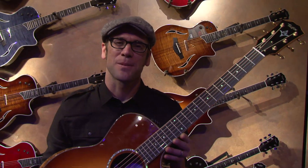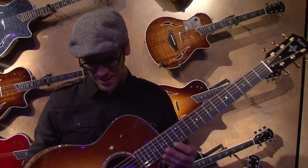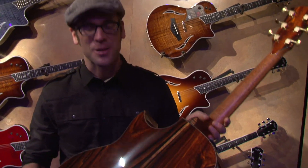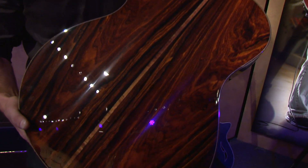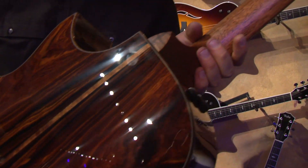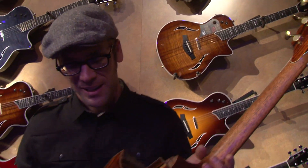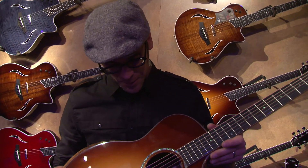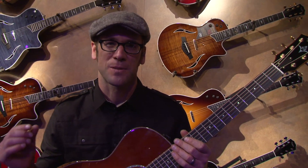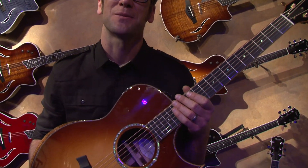This is a custom Grand Symphony guitar that was custom ordered through our appropriately named custom program. This particular guitar features cocobolo back and sides with a Sitka top, a tobacco sunburst, and Coa binding — all sorts of custom appointments available for the player who wants to design something truly unique to their exacting specs. We're happy to build that guitar for you.